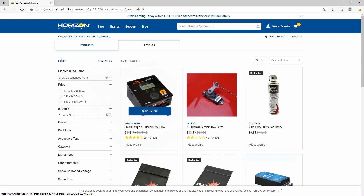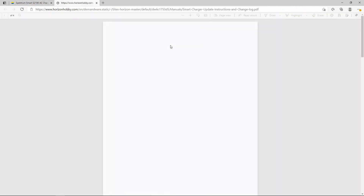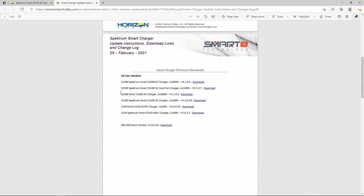We found the S2100 — go to the product page, scroll down a little bit, go to Manuals and Support, and open up the drop-down menu. From here we're going to pick the Smart Charger G2 Update Instructions and Change Log, and that's going to open up a PDF document. Inside that PDF there are two downloads to pay attention to. The first is an alternative driver download for if the included driver package fails to install. The second is the S2100 firmware update, which will update your charger to V1.1.0.7 — that's the firmware revision we're looking for after the update.